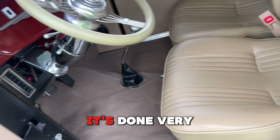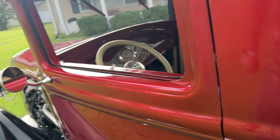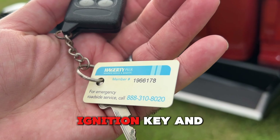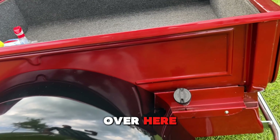There's also a cool headliner they put in here. It's just a very nice car, done very well. There are two keys — obviously one is in the car — you get the ignition key and the remote key.